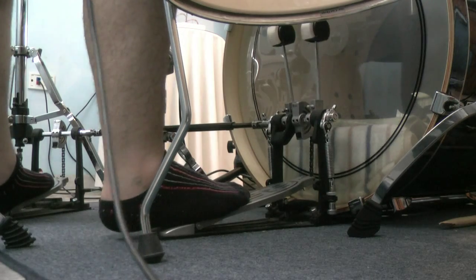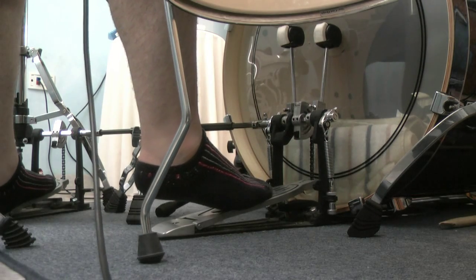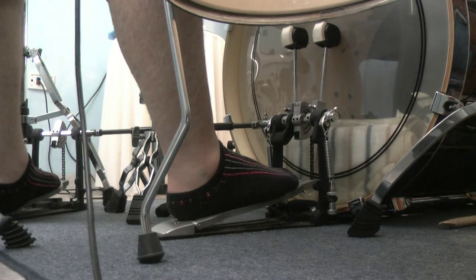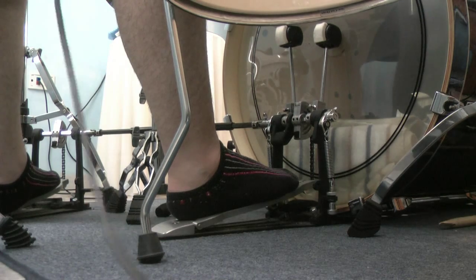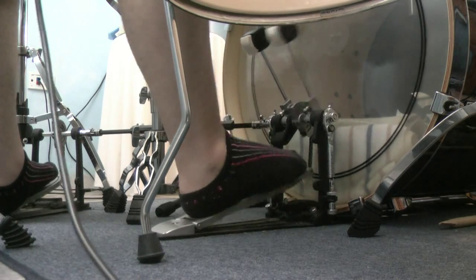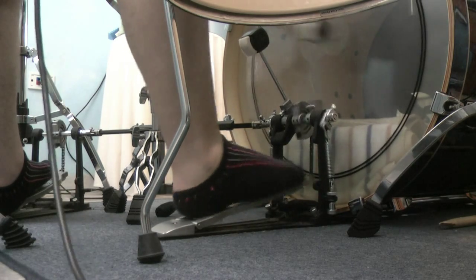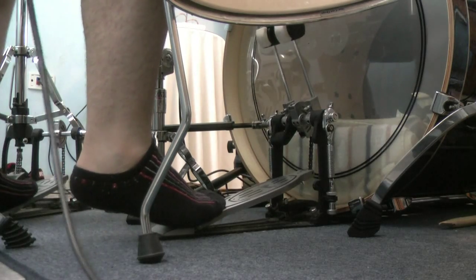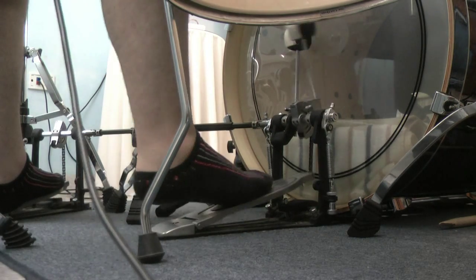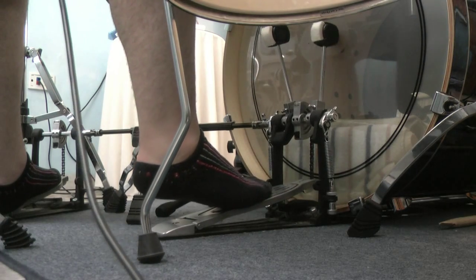I prefer this method over the heel up because I get more power from it than the heel toe. But that's just me. Maybe the heel toe works better for you — that's something like hitting first with your heel and then with your toes, something like this. But it's also kind of uncomfortable for me and I get tired out because I feel this muscle getting all tired up.